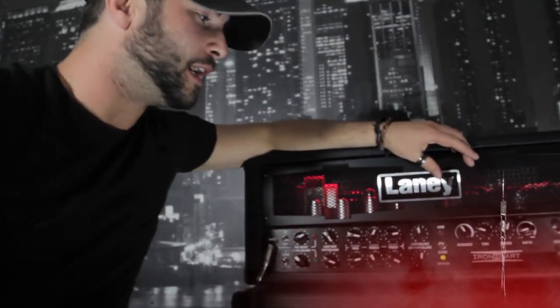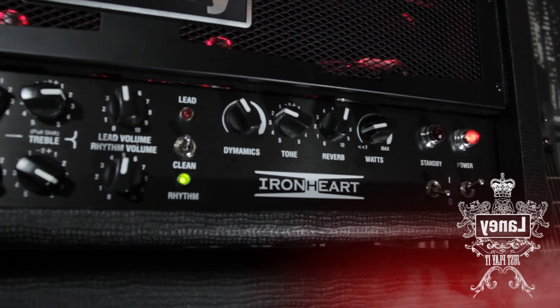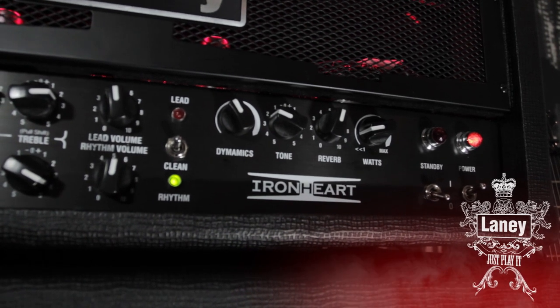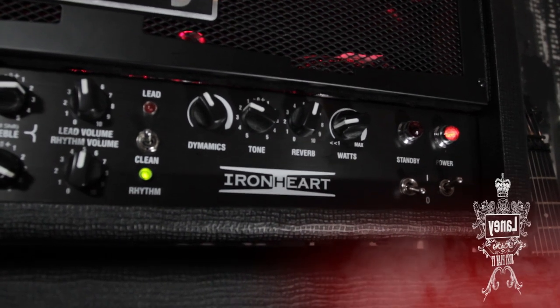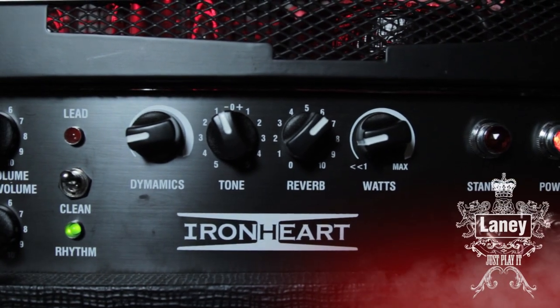Master controls over here are really interesting. We have a dynamics control. The dynamics control is basically for those, you know, the real bottom-end sort of guitar playing. You can really tighten up that sound depending on what cab you've got. We've also got a tone control, which is for the overall tone of the amplifier. So if you're changing any guitars during your set, then it's a quick change on that tone control. Got a reverb control there.